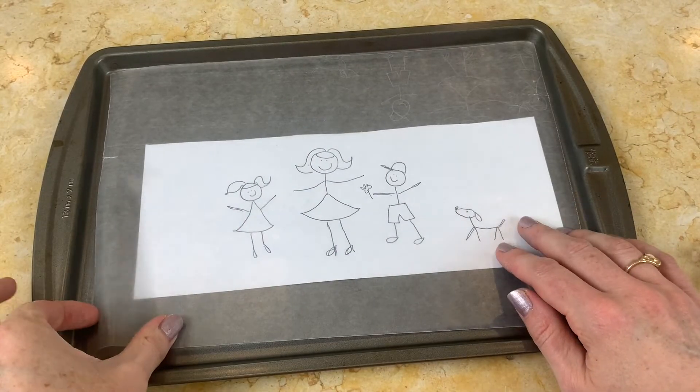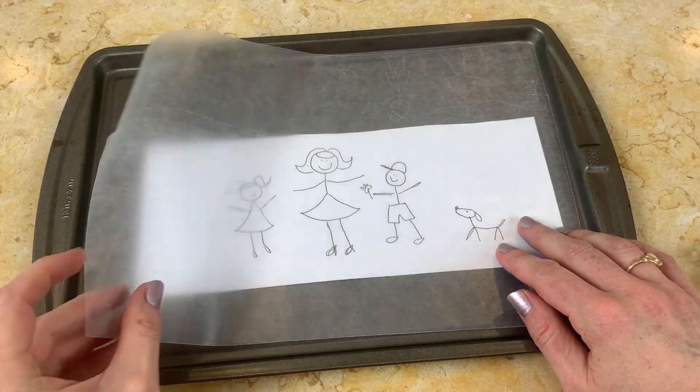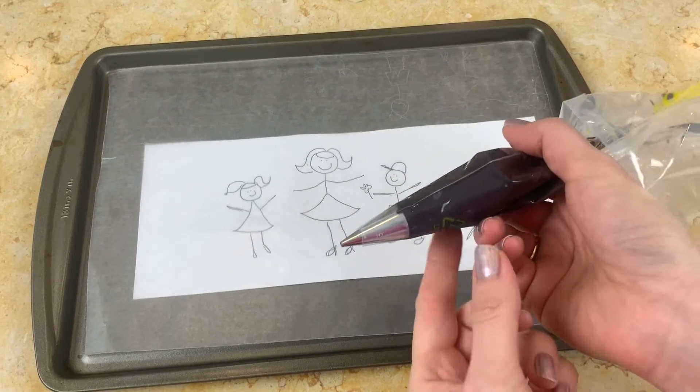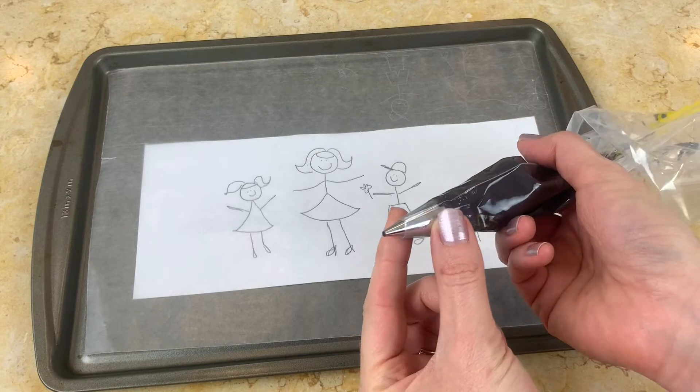Here's our template that we're using today of the mom, daughter, and son. There's a dog there too, which we wound up not using, but you can use the dog if you'd like.